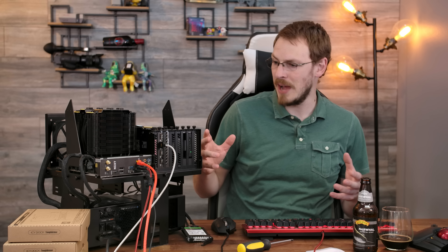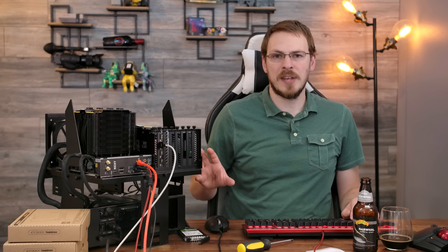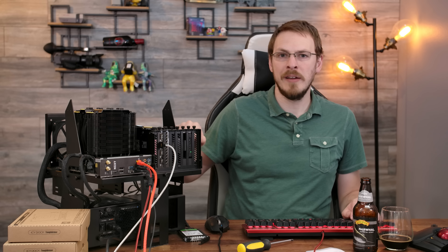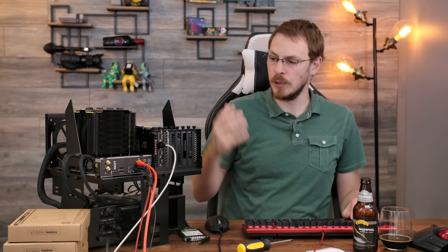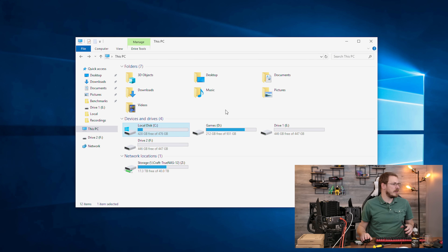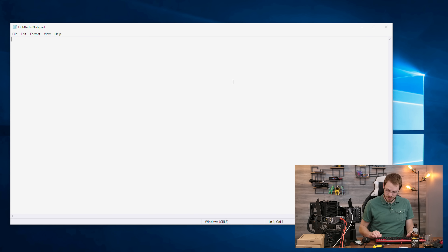Now that we know hot swap works, let's run some speed tests. These disks are absolutely identical. One drive is plugged into the Icy Dock via the PCI Express 2.0 bus, and the other is plugged directly into the NZXT board via a SATA cable. We're going to transfer a fairly large video file — about 12.1 gigabytes — first to my NVMe drive, which is a Gen 3x4 capable of about 3,300 megabytes per second. Then we'll write it to both disks and read it back, recording the time each way. After the initial cache burst, we're sitting at about 435 megabytes per second write speed — 25.88 seconds total.